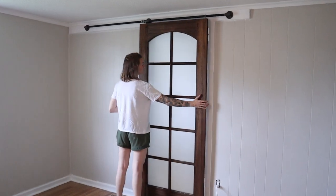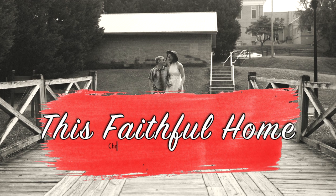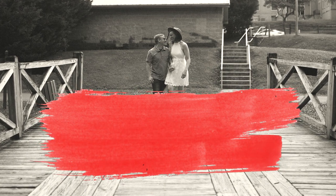Hey guys, it's Madison. Thanks for joining me in this faithful home. Today I'm bringing you back for another episode in my series Flip This House, where I am transforming my brother's new house that he bought by flipping the entire thing.